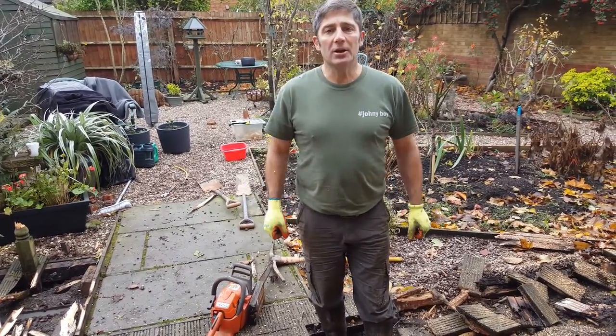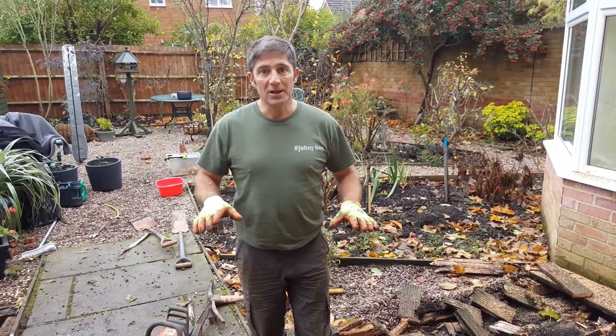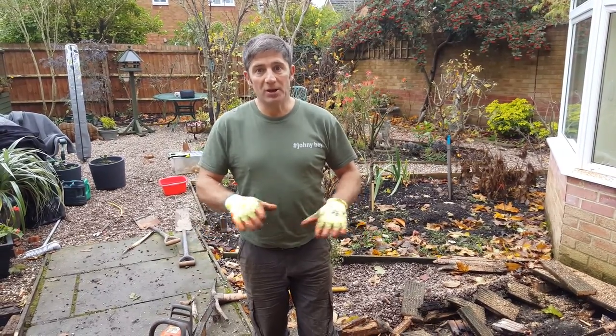There's nothing worse than when you're eating your turkey on Christmas Day and you've got a blocked drain, and it's all building up and you've got to leave your dinner to go and deal with it. Your wife isn't going to be happy. So remember, don't cover your manholes.